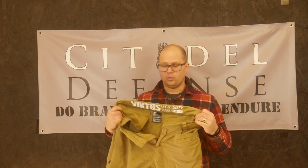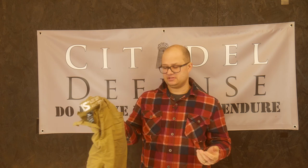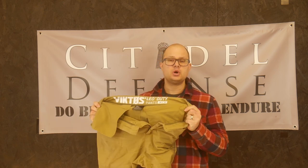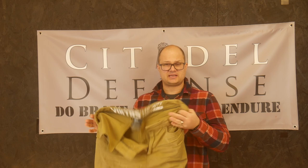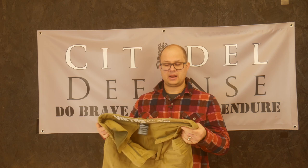I just wore these around the house, sitting at my desk, doing normal life stuff — I'm not out wrestling felons — and if you were doing that I don't think these pants would hold up very well at all. I have nothing but bad things to say about the Victos LEO duty pant. They go for around $80 before any discount, so I think they're way overpriced. Would not recommend. I hope that helps you stay away from these pants. Do brave deeds and endure.